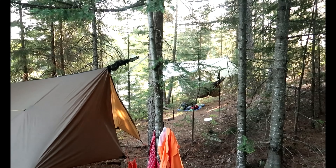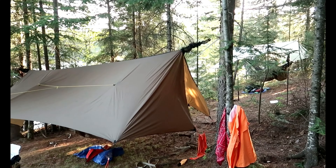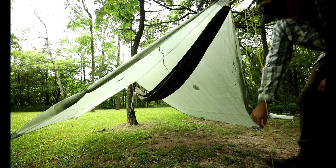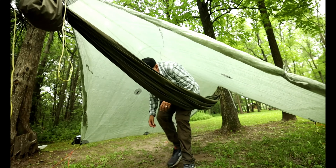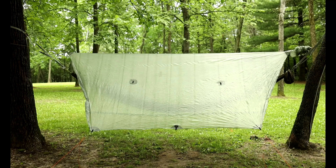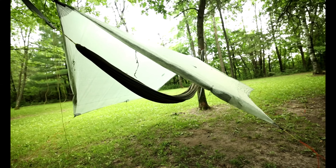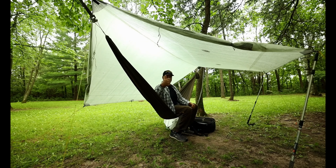Now there are basically three ways to pitch the tarp for the hammock. The first is to pitch it as low as you can for maximum protection from rain and wind, but a major con for this way is that you have to stoop over as you enter and exit underneath the tarp. But most people when starting out will set the tarp in a traditional A-frame shape, which is called center mode. My favorite way to pitch the tarp is called porch mode.